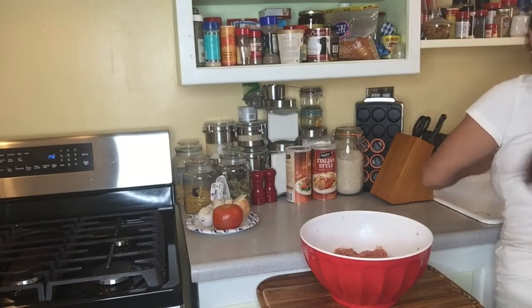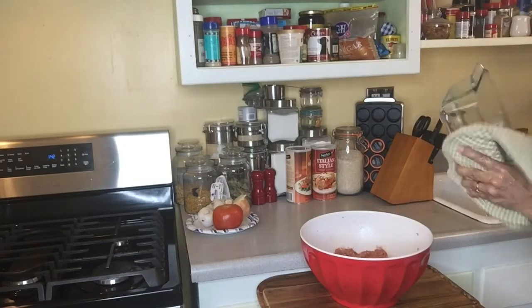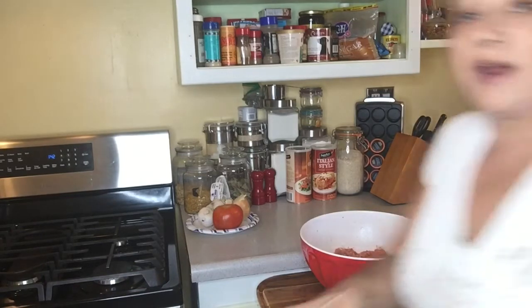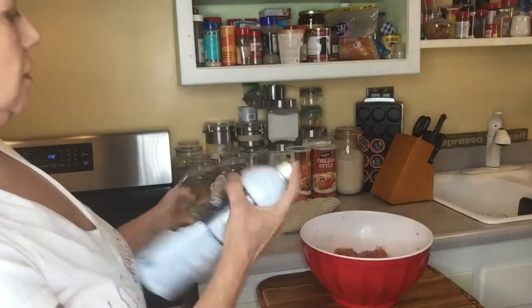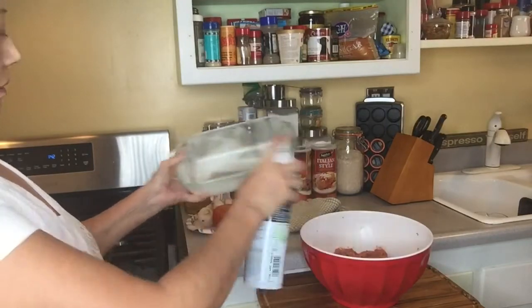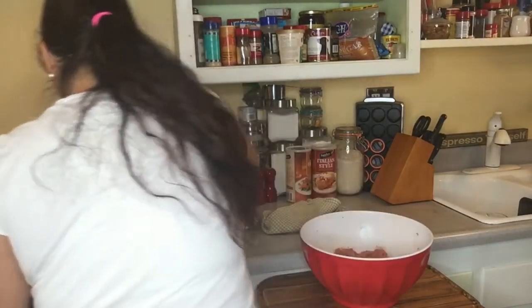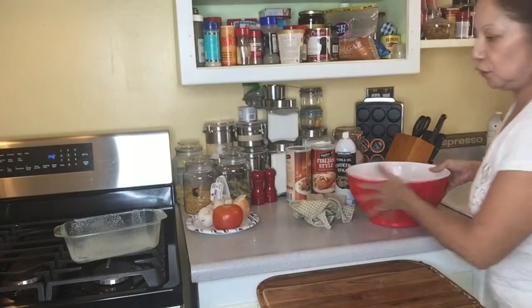How easy was that? Now you dry the pan and then you spray it. Let me show you — this is the spray cooking oil. Spray it with oil. And then you scoop the meat mixture in there.